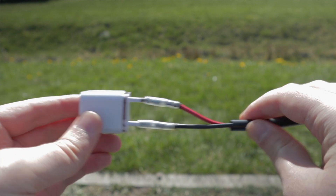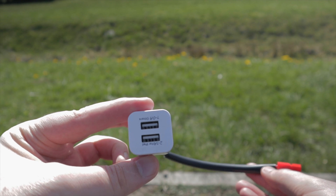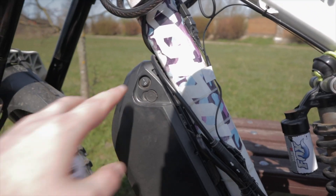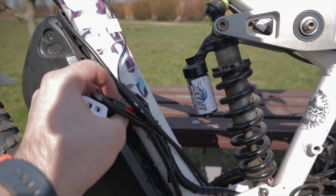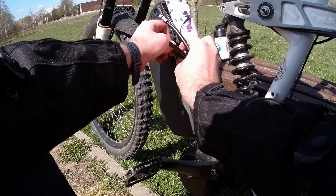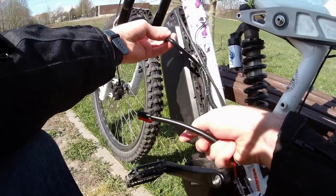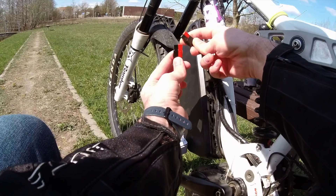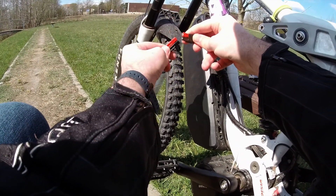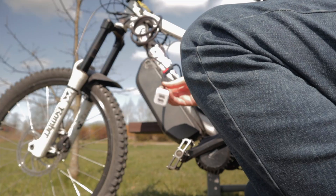And here I have this contraption which I'm going to plug to my bike. Safety first — now I will disconnect my battery from the motor and plug in this new adapter, which is basically just a wire that goes from my bike battery to a phone wall charger.